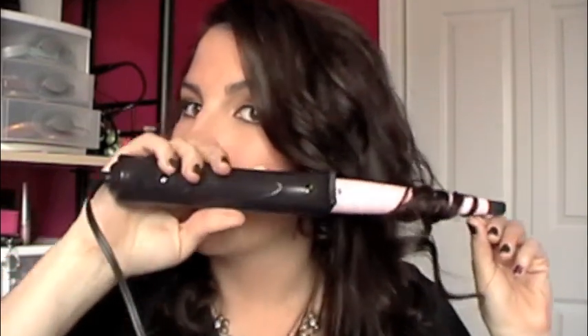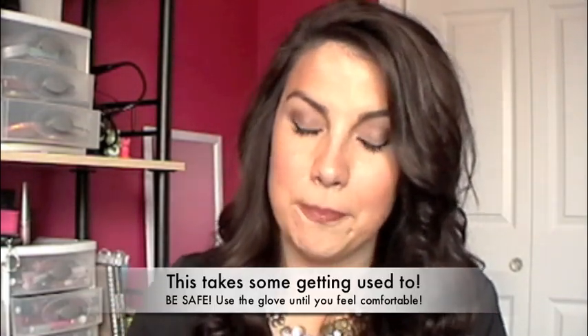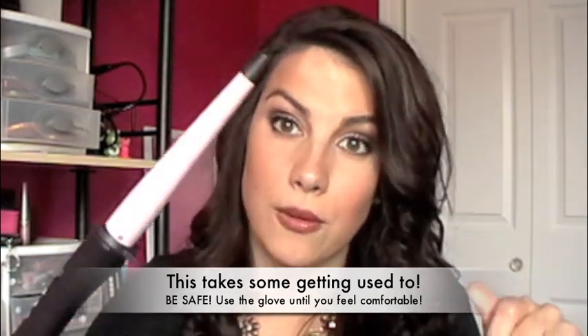You just wrap it around like that and this actually comes with a glove. If you don't like holding your fingers too close to this, you could use the glove. I didn't like the glove really, so I just use my hand and try to keep it from getting too close. If you put a lot of hair around this, you are not going to get as tight of a curl. You don't have to hold the hair on it that long, but the longer you do keep it on there, the tighter curl you are going to get.